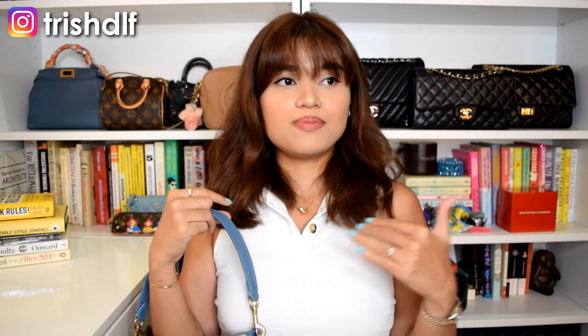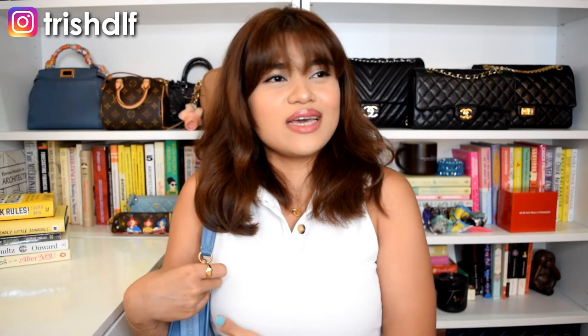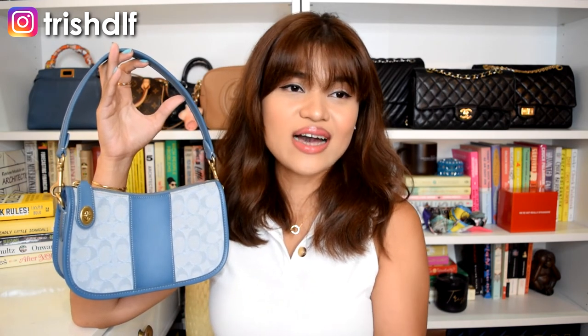This bag really doesn't match everything, especially depending on your body size — if you're bigger, the proportions might look weird. In the mod shots you can see it fits me, but I think if you're smaller it's a great look. This is a bag my younger self would definitely love and use, but right now it's not for my lifestyle anymore. I've only had it for a year and barely used it — not because it's not a good designer bag, but really because of the style.